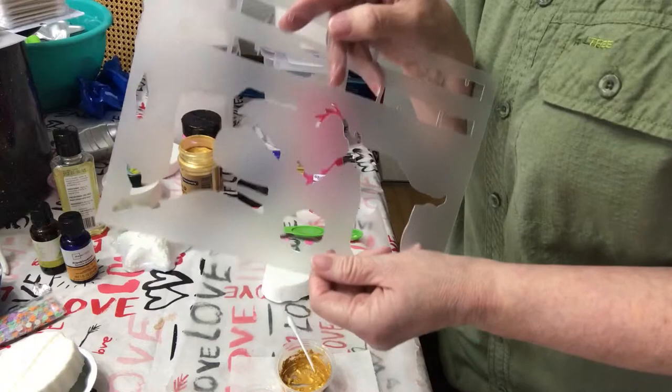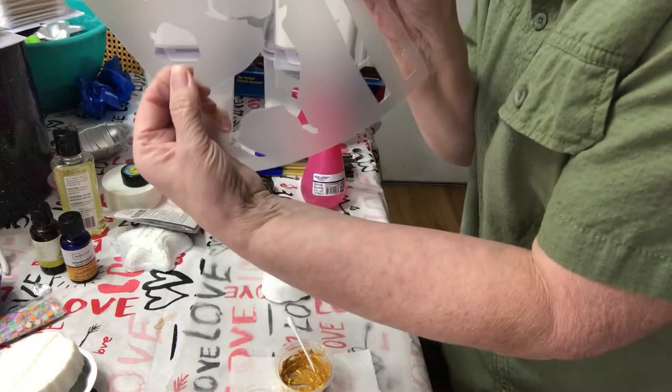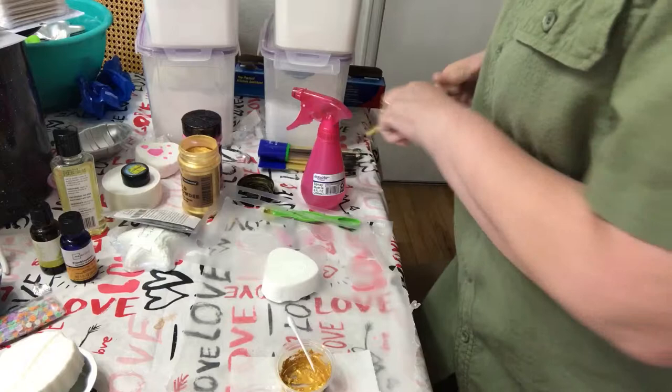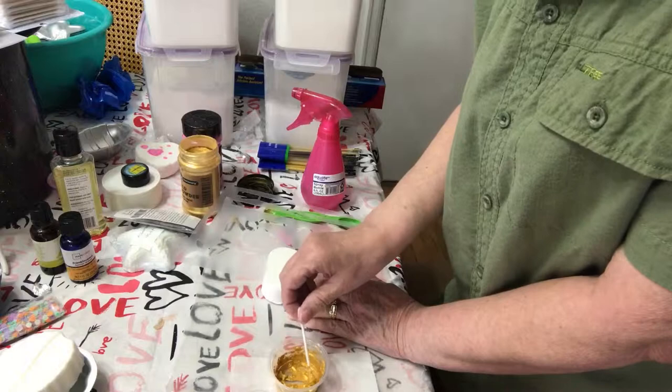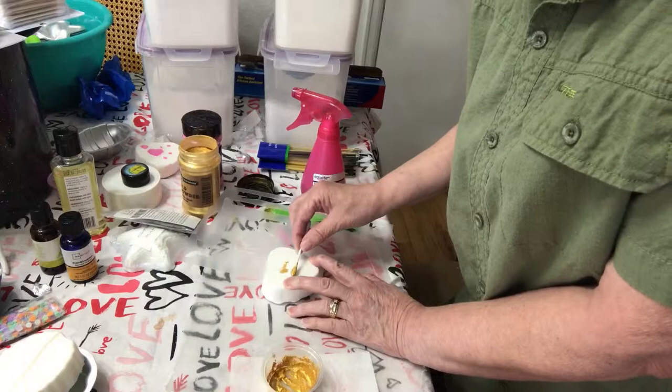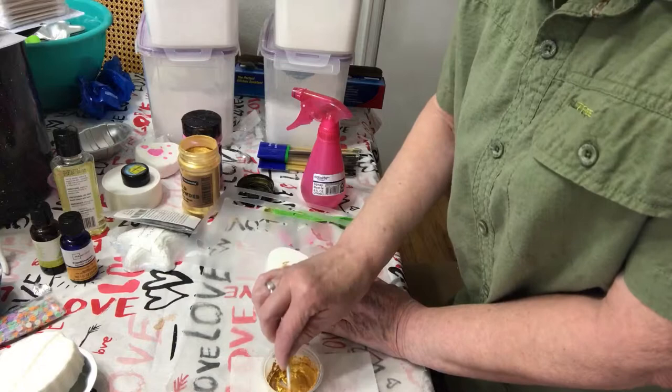I have a stencil here that I am going to put on. I'm going to do the little acorn, and you can use Q-tips to paint with, or you can use a paintbrush. I do think a Q-tip would work a little bit better with control, so that's what I'm going to try. I've got a gold mica, and this mica powder is actually the same colorant that you use for your embeds or for your bath bombs, so it's not going to stain your water.